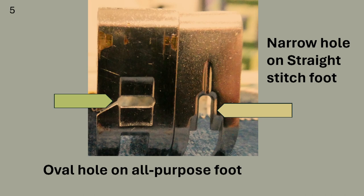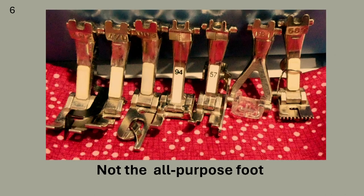Even the bottom of the foot can tell you a lot. The foot on the left has an oval hole found on the zigzag or all-purpose foot. The oval hole has room for the needle to swing left and right to do a zigzag stitch or a decorative stitch. The foot on the right has a very narrow hole — this is not the all-purpose foot, it is the straight stitch foot.